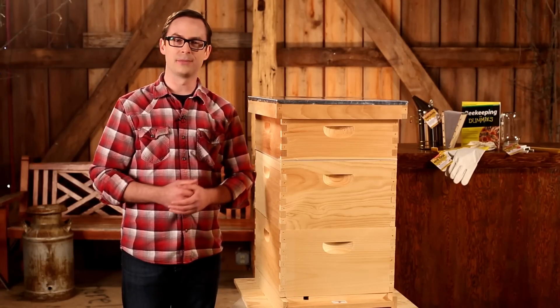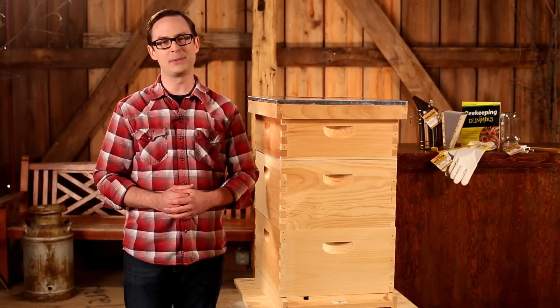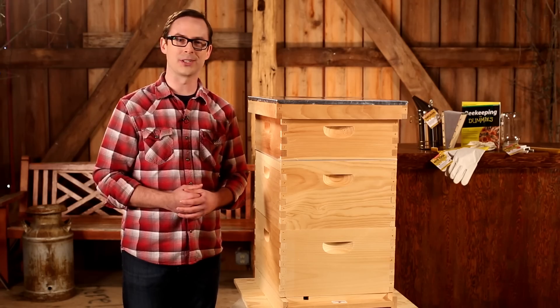With an assembled hive, the next component is bees. You can work with your local beekeeper association to find the best place to purchase your bees. This is a great way to ensure you're using a reputable supplier and getting the right bees for your region. Most bees are ordered late in the calendar year for delivery or pickup the following spring. With a Little Giant complete beehive and your own set of bees, you're well on your way to joining the beekeeping revolution. Thanks for watching!